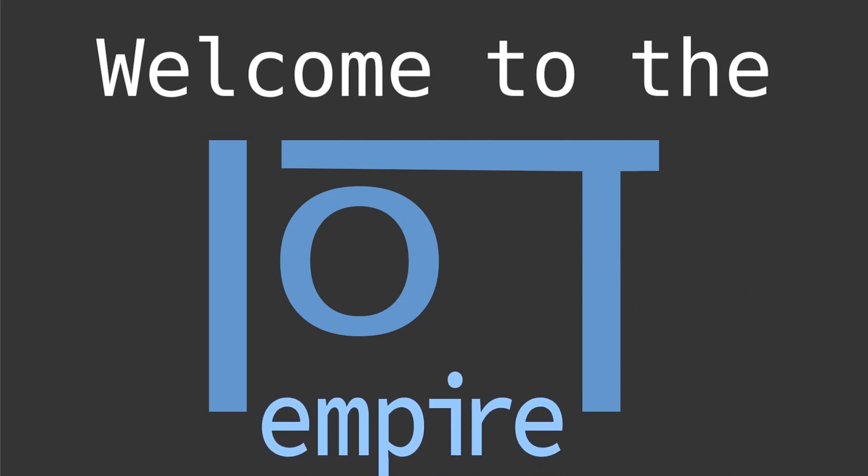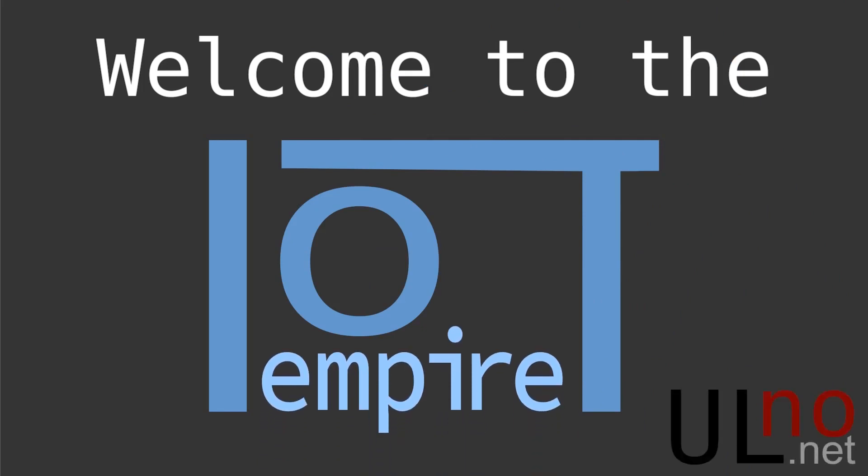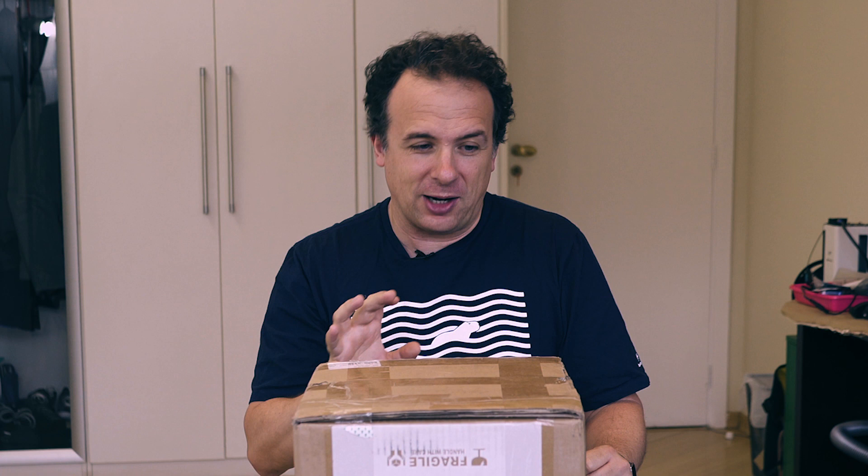As you see, a box. It is an industrial robotic arm — a miniature industrial robotic arm.